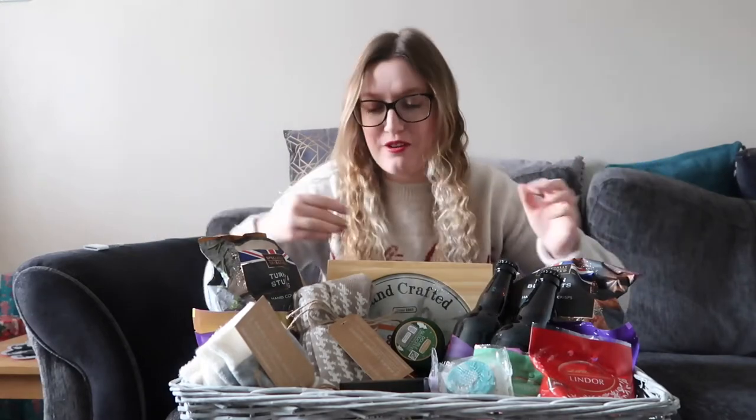Hi, so today I thought we'd talk about one of my favourite things to make at Christmas, and that is a Christmas hamper. So who doesn't like getting lots of little things at Christmas? I love getting lots of little bits of Christmas rather than one big thing. So I love making hampers at Christmas.